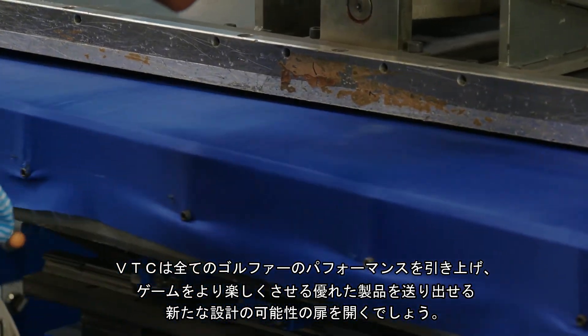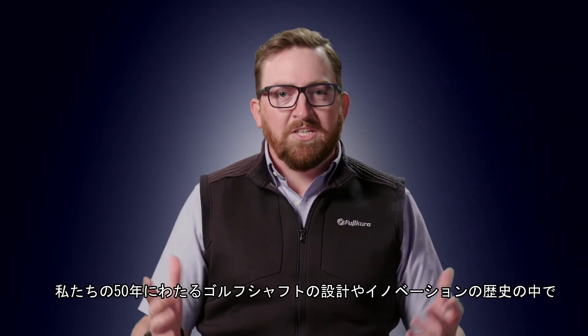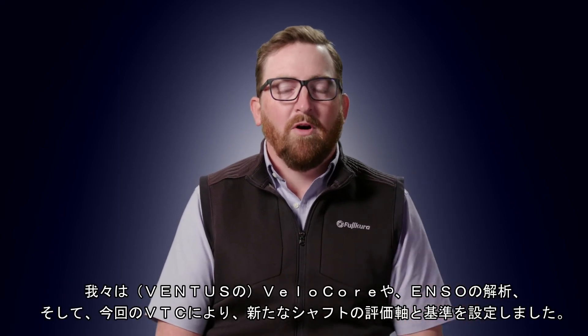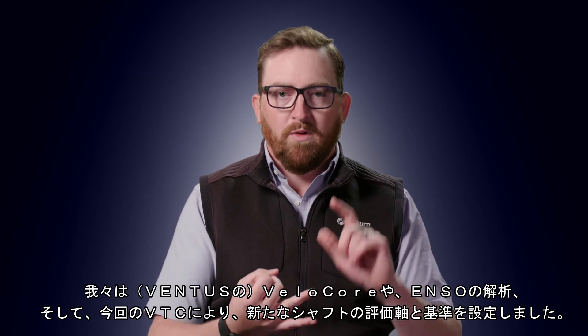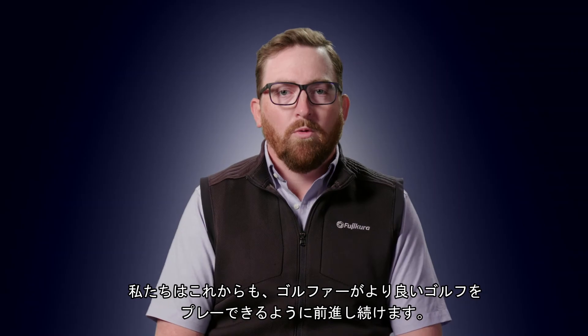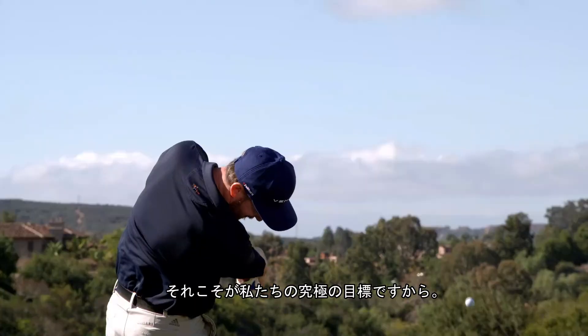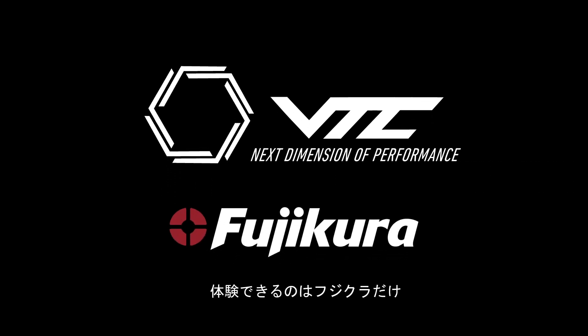In our rich history of over 50 years of golf shaft innovation and design, we've set the bar and the standard for what technologies are. With VeloCore, with ENSO Analytics, and now with VTC, we're going to keep pushing forward to make golfers play better golf — because that's our ultimate goal. VTC: the next dimension of performance, only from Fujikura.